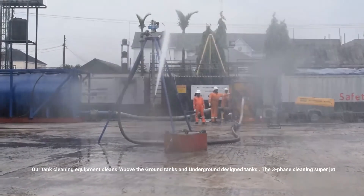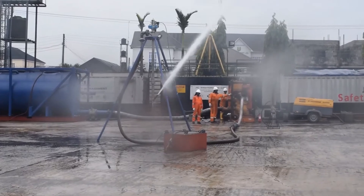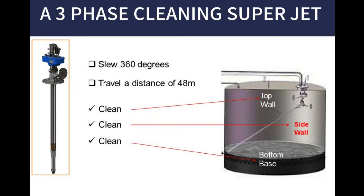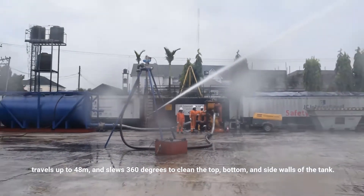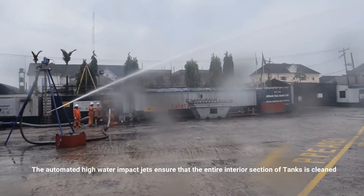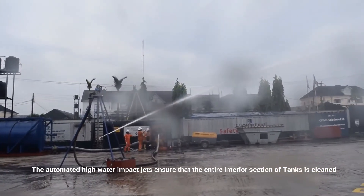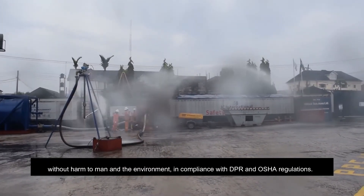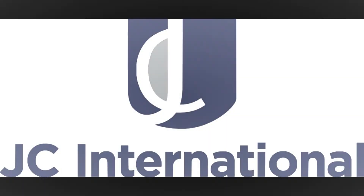The three-phase cleaning superjet travels up to 48 meters and slews 360 degrees to clean the top, bottom, and side walls of the tank. The automated high water impact jet ensures that the entire interior section of tanks is cleaned without harm to man and the environment, in compliance with DPR and OSHA regulations.